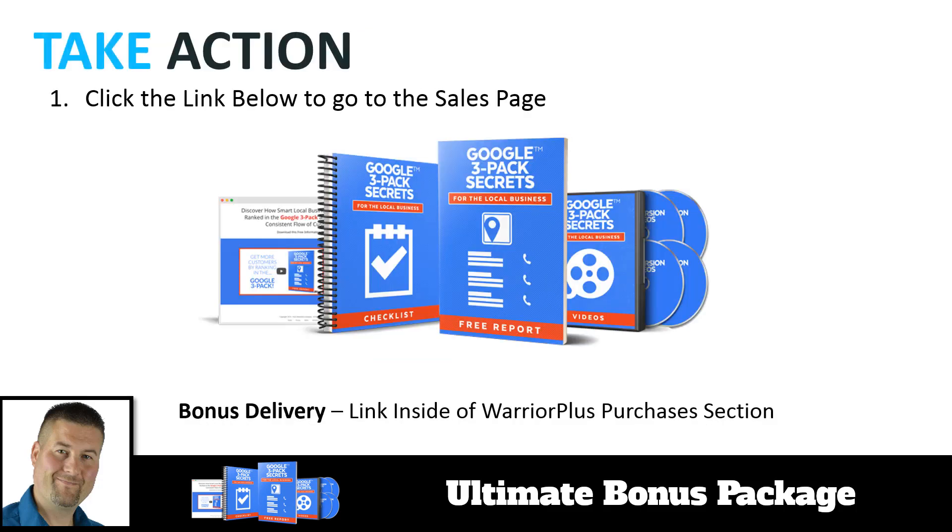So how do you get your hands on these? All you have to do is head over to the link, which will be below this video. It'll take you to the Google 3-Pack Secrets sales page. Check it out and look through all the information. Once you buy it, go to the Warrior Plus Purchases section, head over to Google 3-Pack Secrets, and there'll be a bonus button. Click the bonus button and you'll get instant access to all the items we talked about here today — the downloads are ready for you no matter what time of day it is.